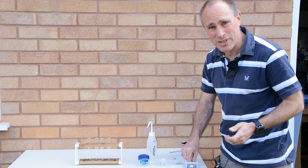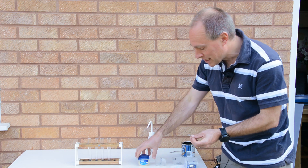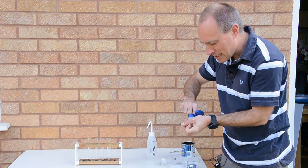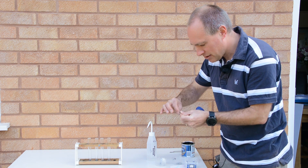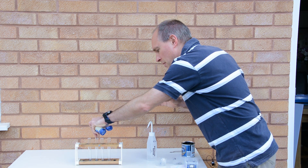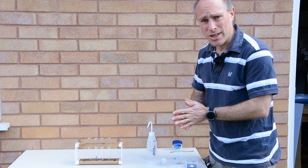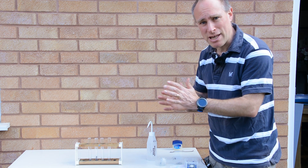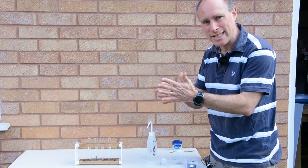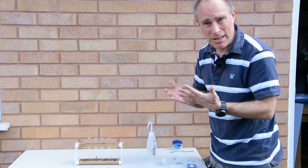The second method I'm going to look at is just coating the nails in some Vaseline, and I'm going to pop them into a test tube. Both of the methods used so far use a barrier method — the paint provides a barrier to stop the water and oxygen getting to the nail, and the grease does a similar job.